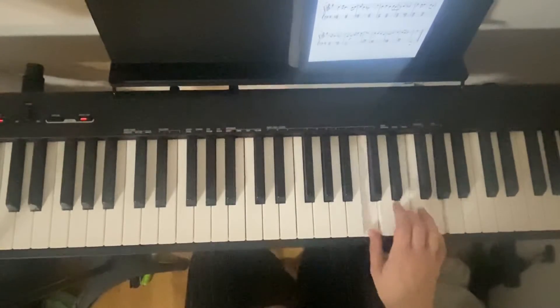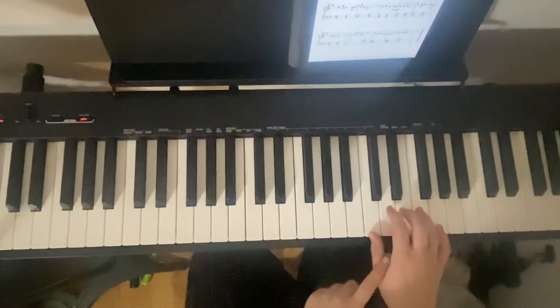And we're doing 12 — 1, 2, 3, 4, 5, 6, 7, 8, 9, 10, 11, 12. And that was C, E, and G.